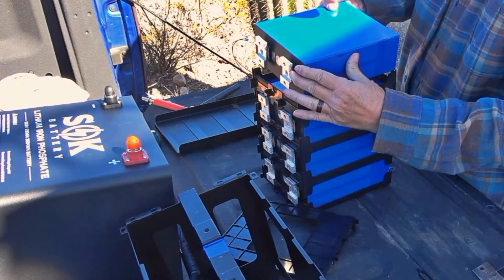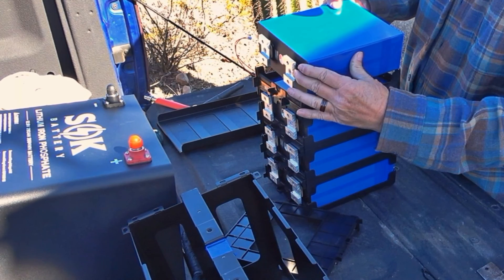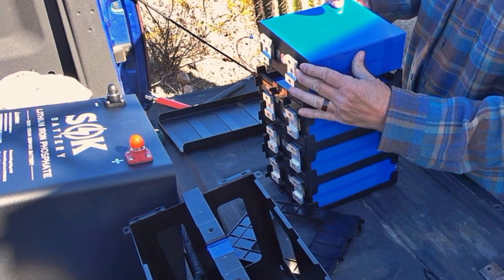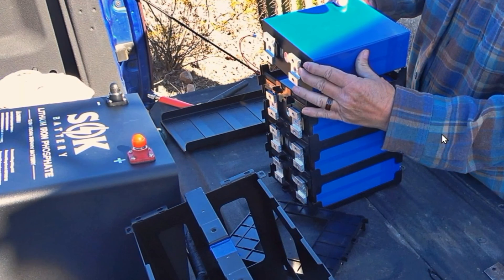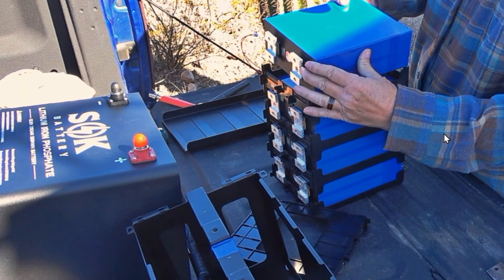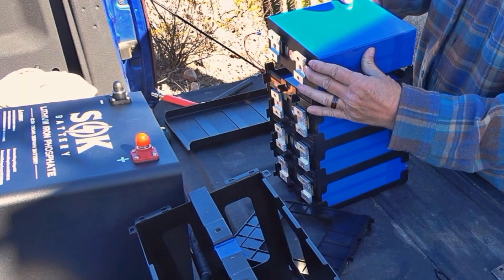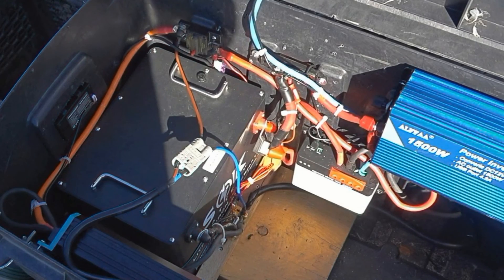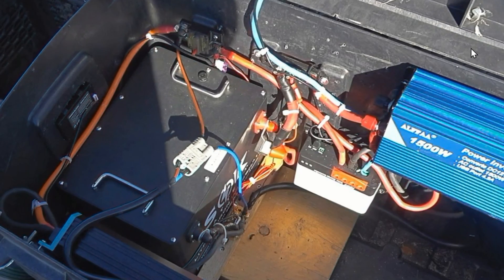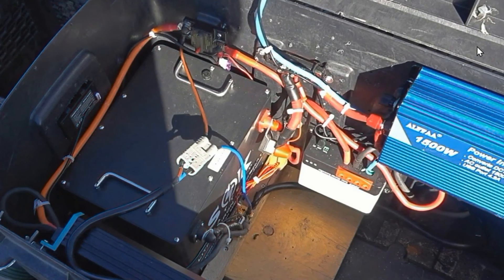Hey guys, Ray from Love U RV and Boat. I'm back with a longer term follow-up video on the SOK 280 amp hour lithium battery. In a previous video, I tore it all apart and did a test on its built-in self-heating capabilities. Since then, I've been using it in my truck toolbox power station as a test bed for various equipment I review, and it's performed quite well.